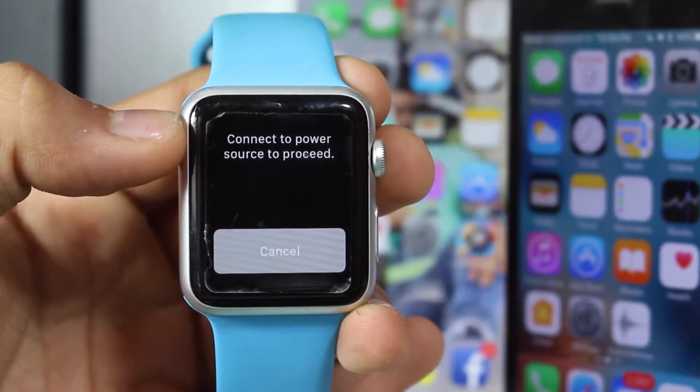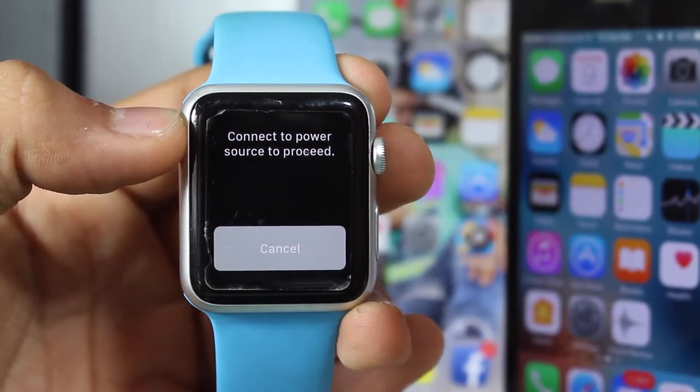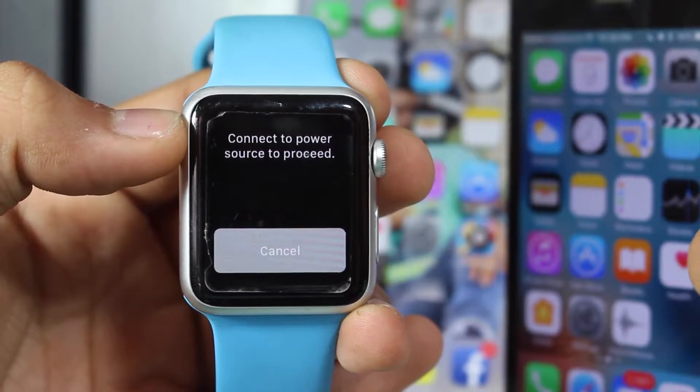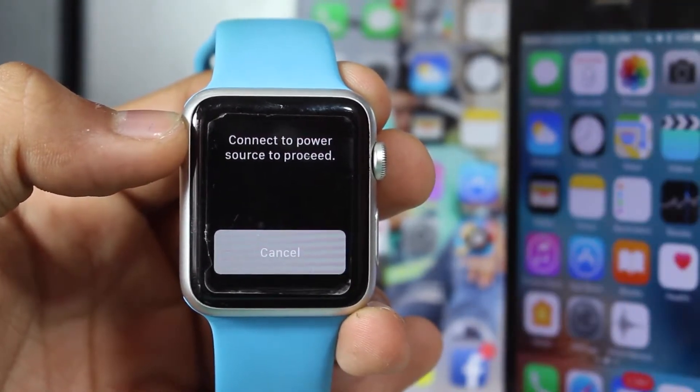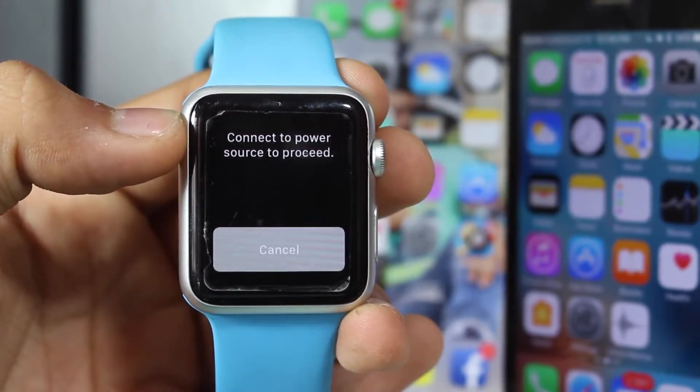It will say 'Connect to a power source to proceed.' What it will do is erase all the data from your Apple Watch, unpair it from your device, and turn it into a factory-restored Apple Watch. So let's go ahead and connect it to the power source.